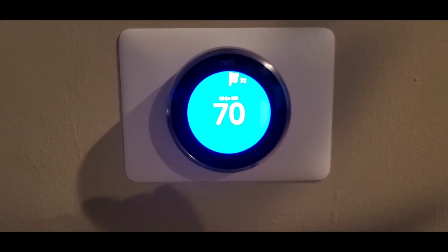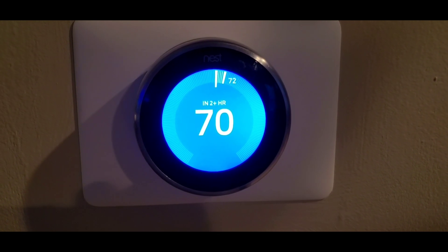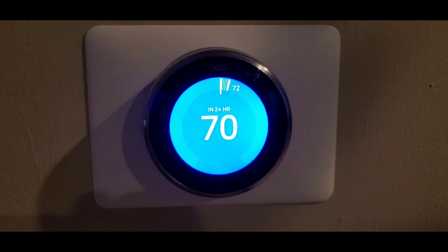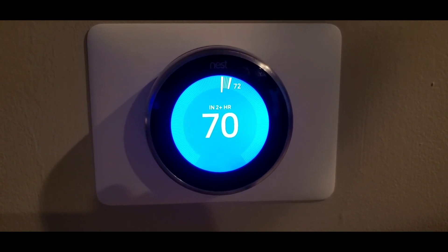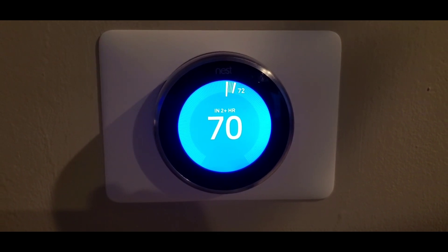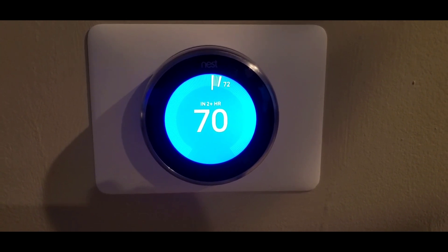I got it recharged and it's been running for about an hour or so. As you can see the temperature is 72 in here and it is 70 outside — it's working like it should. It was 77 while I was doing the work. If you guys have any questions leave them down in the comments, and thanks for watching — remember to like and subscribe if you like my videos, appreciate it.